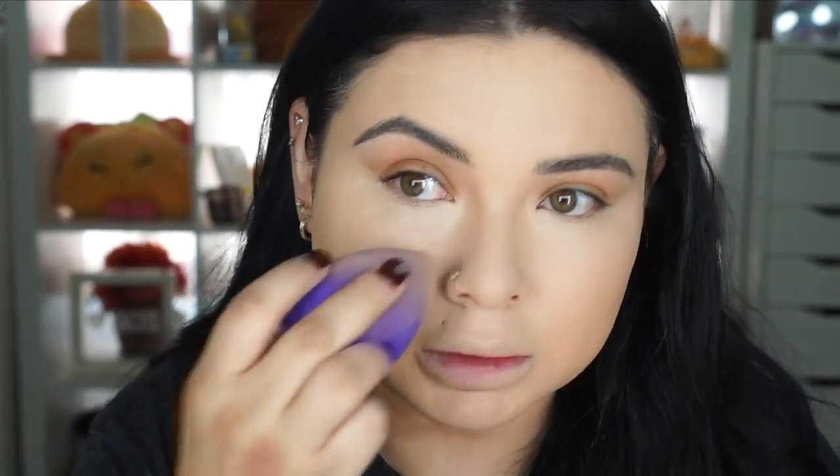I feel like every time I pounce the beauty blender into a new spot, it kind of leaves a mark where I was blending. They did send me some powders — I'm trying to get this opened.